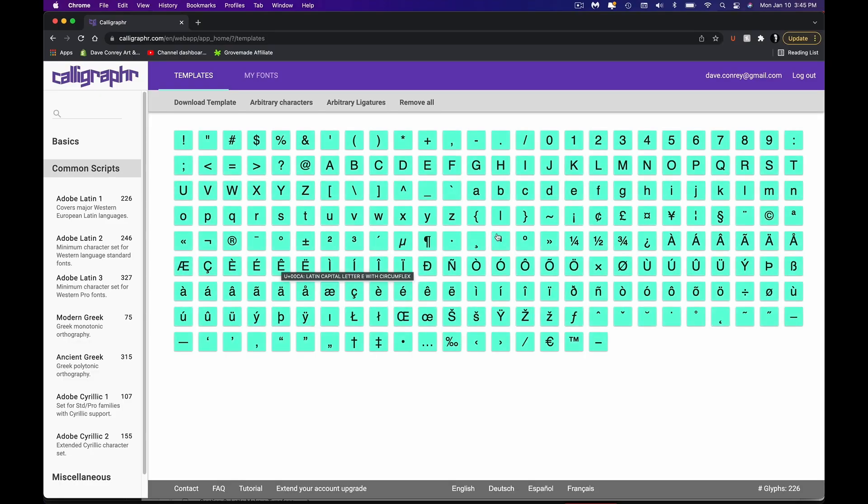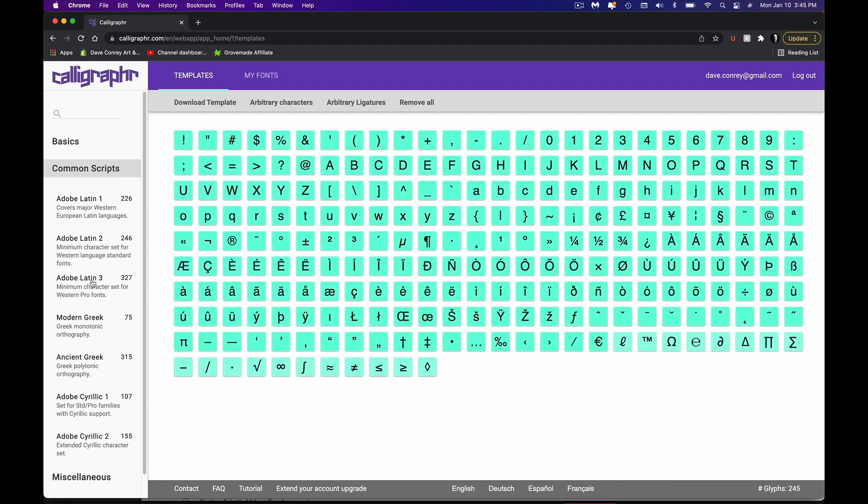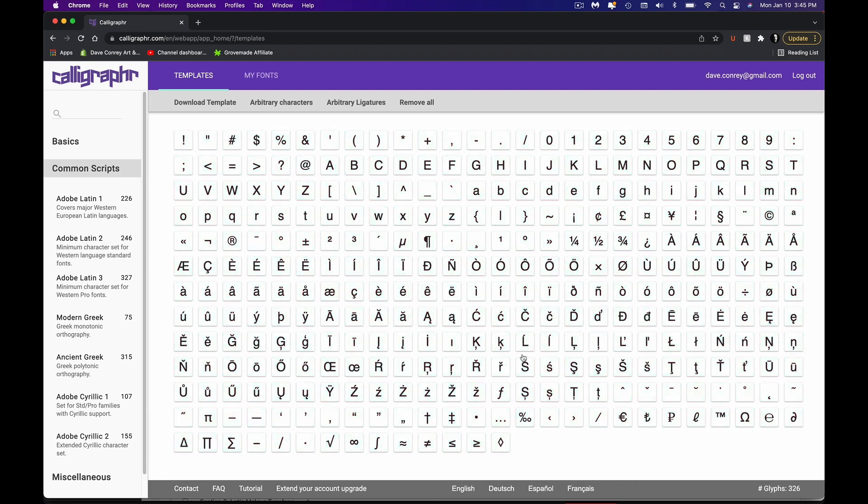You can also add Adobe Latin, which really expands things quite a bit — they have different versions, Latin 2 and Latin 3. All this really does is add all these different intricate characters to the set, bringing you up to a whopping 326 characters. You could do it, absolutely — but that means 326 characters that you're going to have to hand-write. If you feel up to the challenge, get down with your bad self. We're not doing that today.